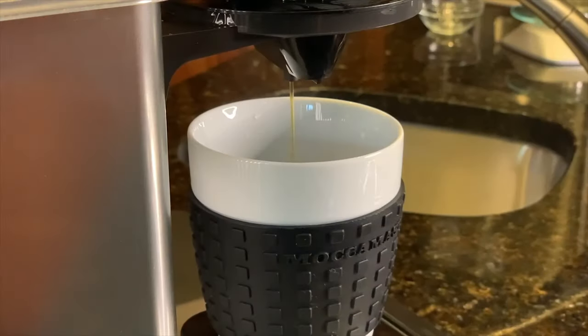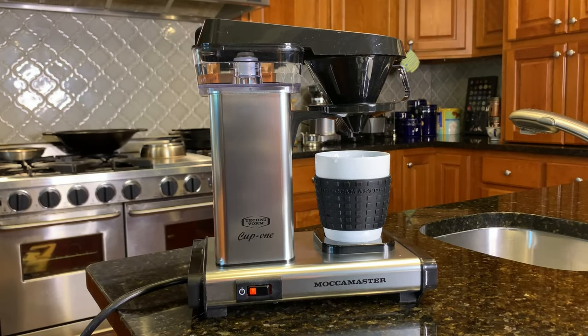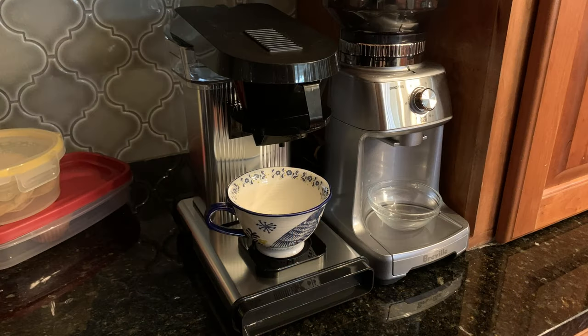While I won't stop using my manual methods, the Cup One is a welcome addition to the morning coffee ritual, especially on those days where I just don't have time. To say that I'm happy with my purchase is an understatement. It is a fantastic machine.